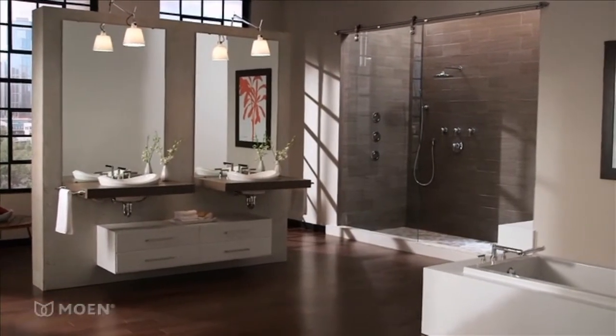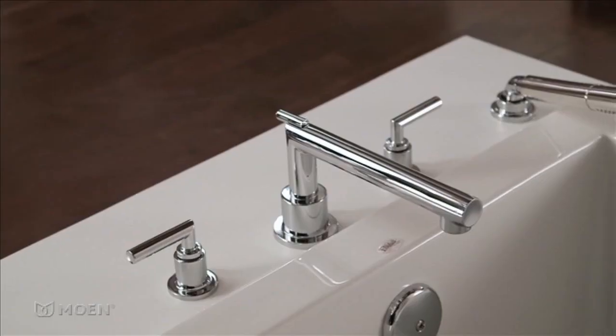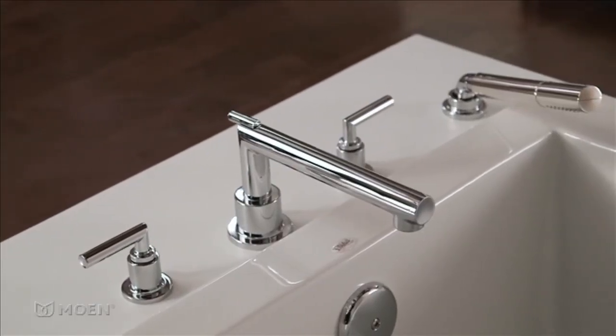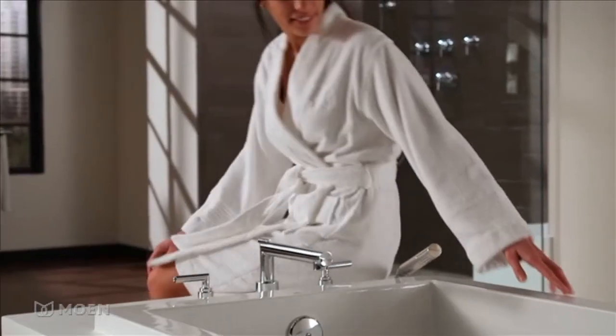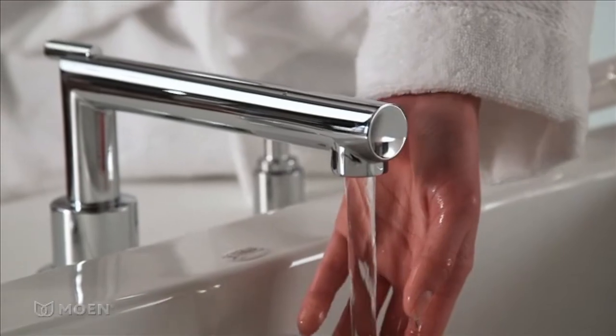Enjoy a refreshingly modern balance of style and function with Eris Roman Tub. The low profile tubular design and smart geometric angles will soothe your senses, and the graceful laminar water flow will calm your mind.